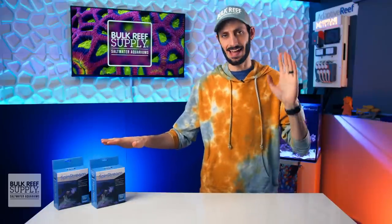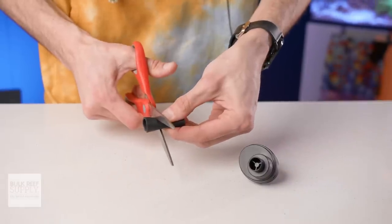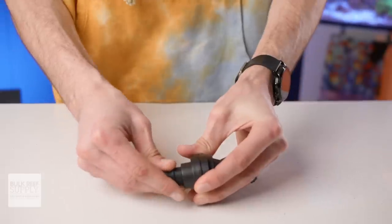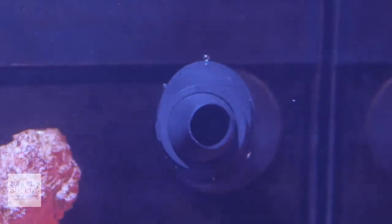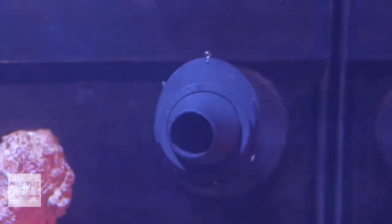Installing the Spin Stream is a piece of cake. First, find the adapter that snugly fits the outlet of your pump or aquarium, cut it down to fit the length perfectly, and then slip it on. As soon as the water flow is turned on, it'll automatically start spinning, and the pace of the spin will depend on the flow rate of the pump.